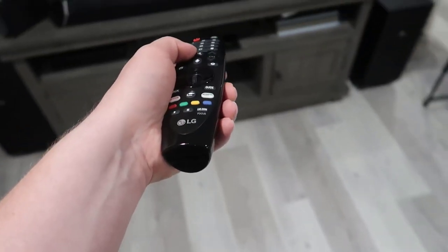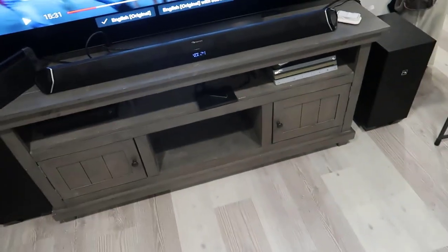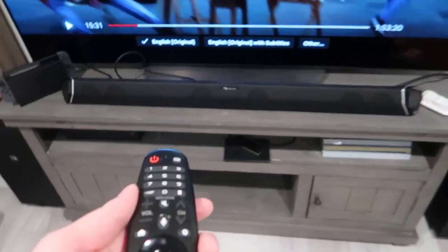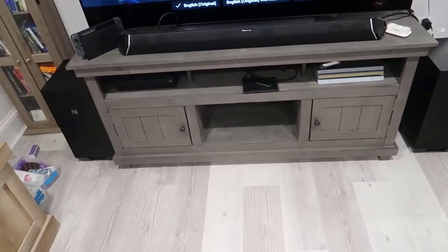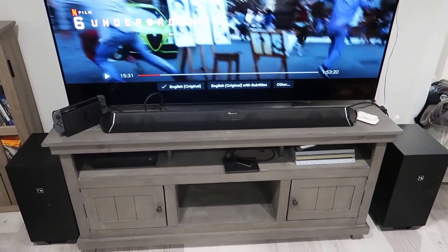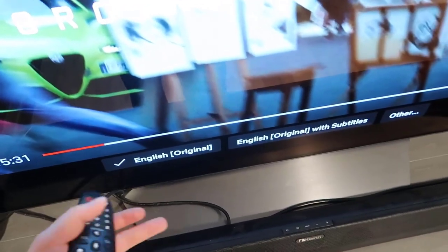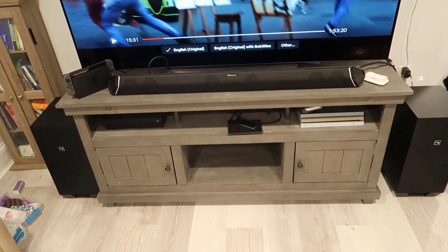The nice thing about connecting through ARC is that with my basic LG remote I can actually control the volume for the Nakamachi unit directly — it passes right through. That was something I was concerned about, since using multiple remotes is a pain. Most of the time you can just use the regular LG remote for Netflix and normal functionality. I haven't had too many problems switching inputs, though the unit can get a little clunky sometimes and may need a power cycle. Poor-quality HDMI cables can also cause connection issues — and cats chewing on them doesn't help either.